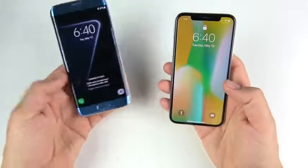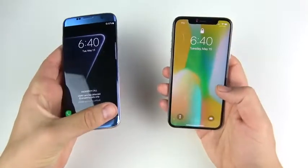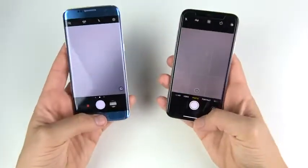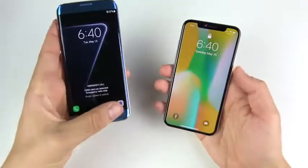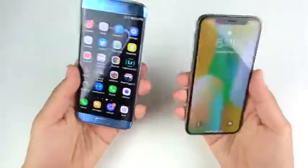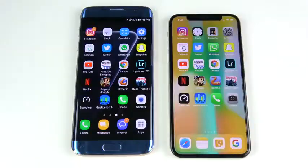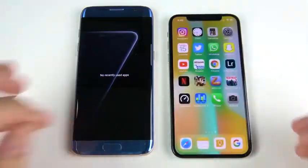I want to head over to the lock screens and see which one is faster when it comes to the camera. Let's do this in 3, 2, 1. We're gonna put the lock screen back on and go again: 3, 2, 1. That looked about the same. Let me do it one more time — 3, 2, 1. Maybe the iPhone 10 there slightly. On the lock screen when it comes to getting into your camera quickly, it's going to be about the same.